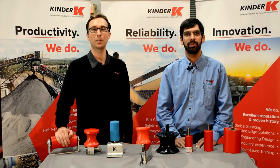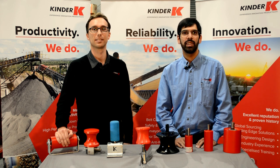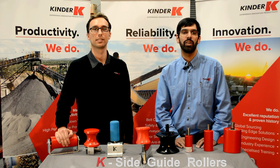Hi, I'm Cameron Portelli, Mechanical Engineer here at Kinder Australia. And I'm Bradley Owen, Field Applications Engineer here at Kinder. In this video, we'll discuss the K side guide rollers.